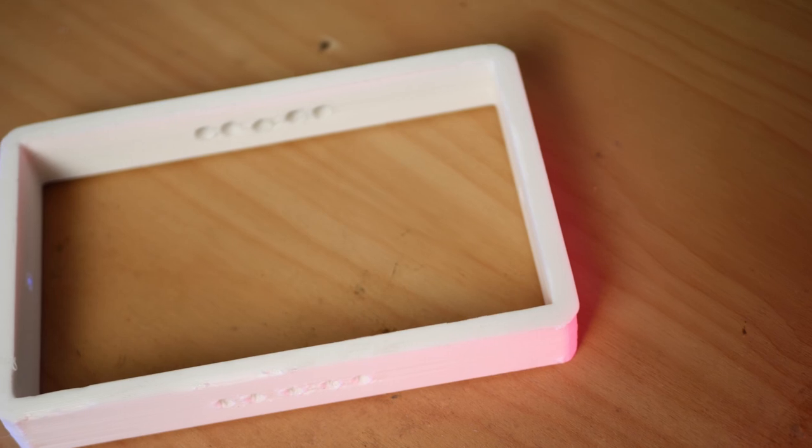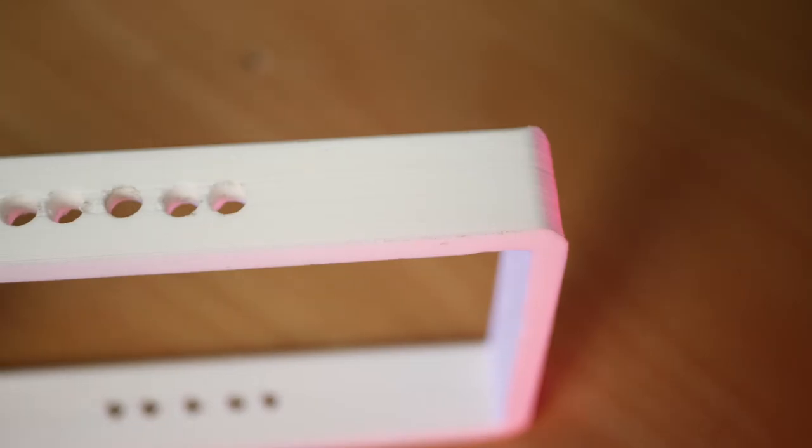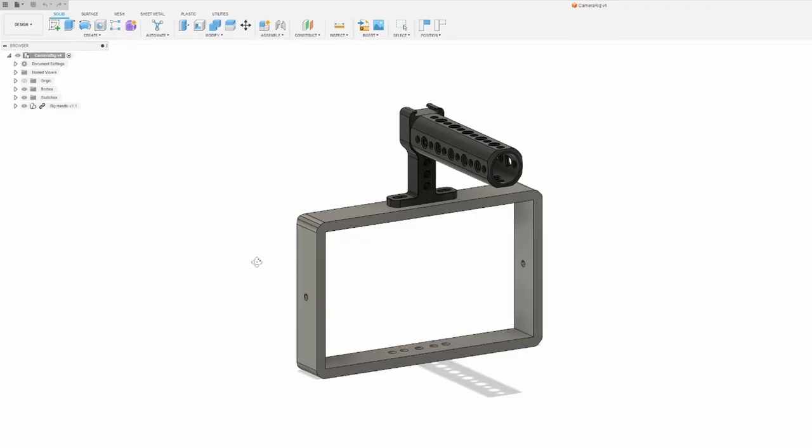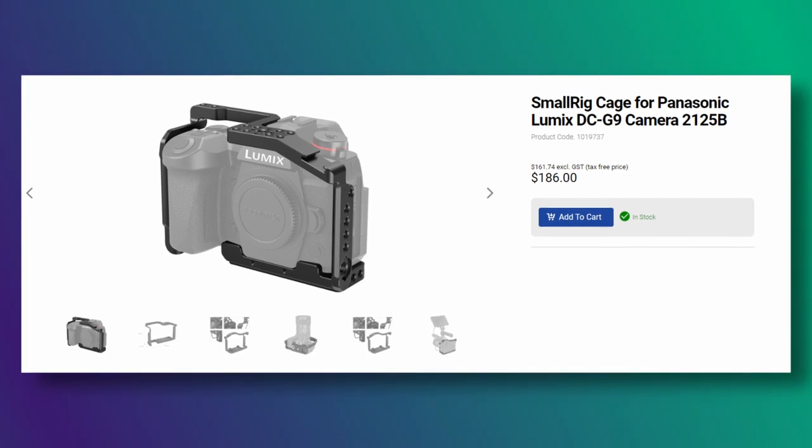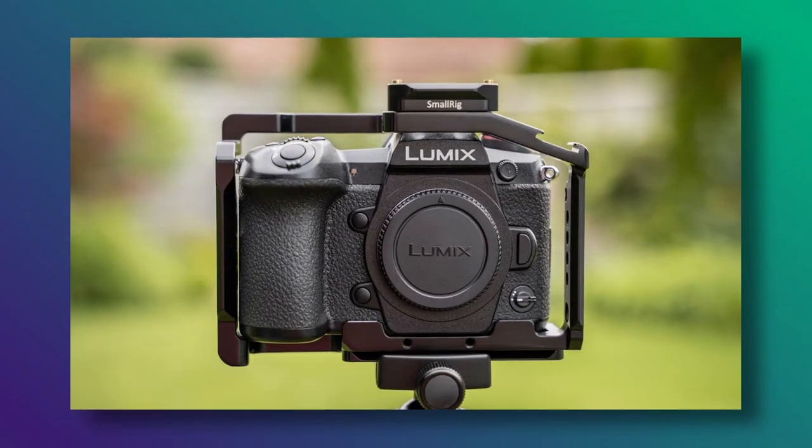The cage itself is 100% solid PLA, has several mounting options and is entirely customizable in CAD software, if that counts as a point. A small rig cage for the Lumix G9 costs over $180 New Zealand dollars, but it does have a full metal construction, tons of mounting options and is also designed specifically for the camera, which comes with its own benefits.